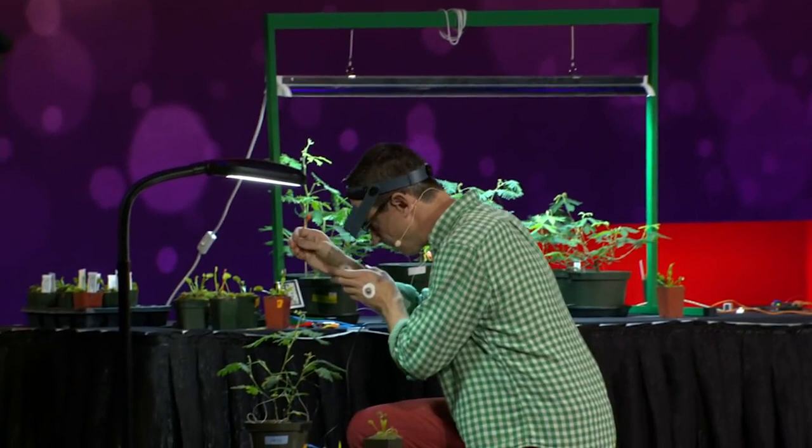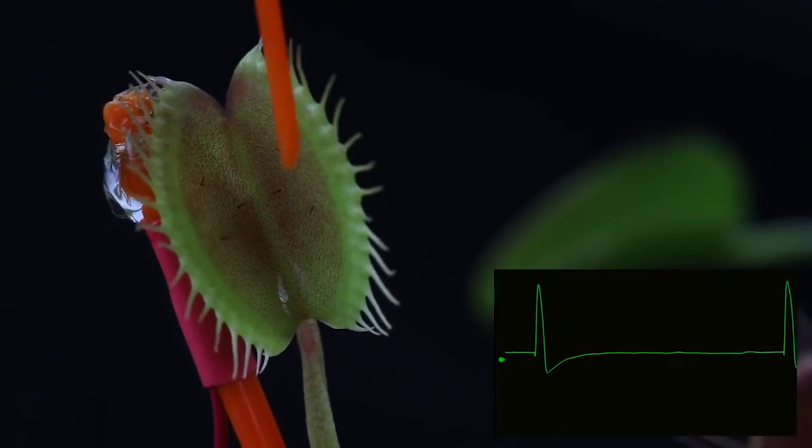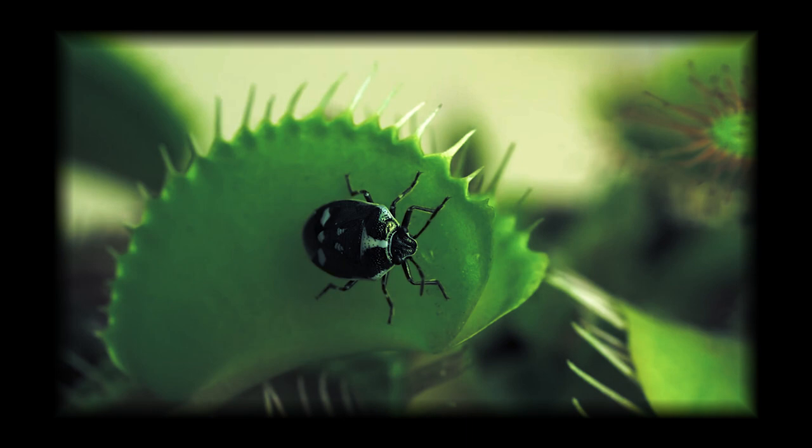It takes a lot of energy for the traps to go through the cycle of opening, closing, and digesting their food. In addition to this, each trap is limited to the number of times it can open and close, so determining the difference between a droplet of rain and a fly is crucial to their survival.